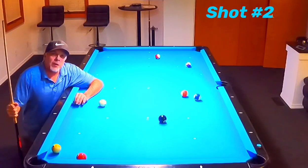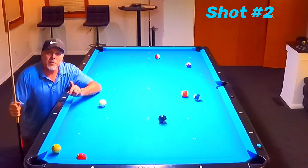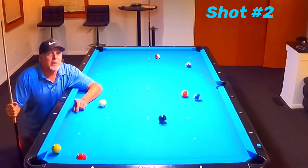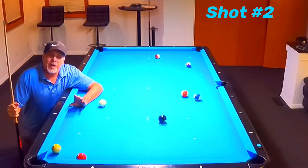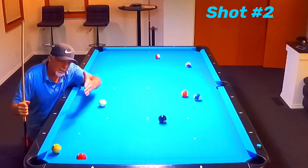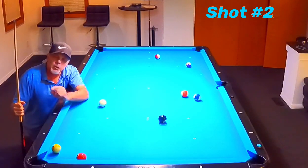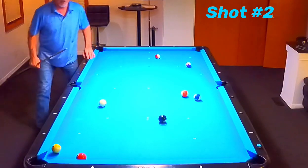Now let me show you the second shot. The second shot I want to share with you is this one right here. This is the shot that came up in the finals of our tournament where I was on the hill. If I could make this shot and get on the eight, it was game over. My opponent thought he had me pretty much locked up. I have to shoot that three ball, and this cue ball is directly in line with it. So for that to go in the corner, it has to go 90 degrees that way. But if we use the rail here, we can easily pocket this shot.